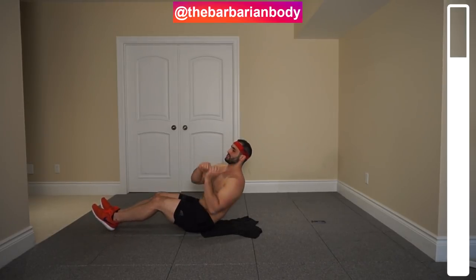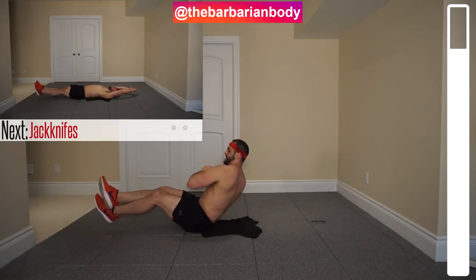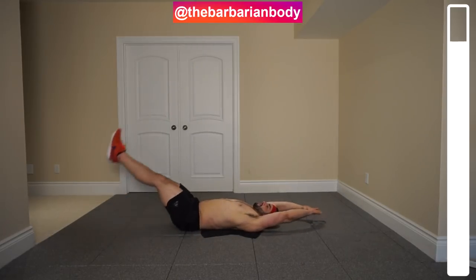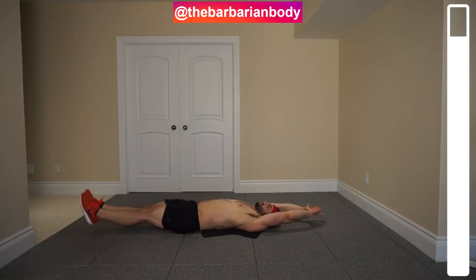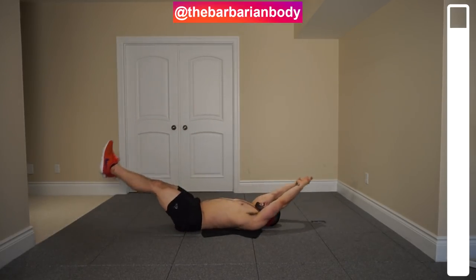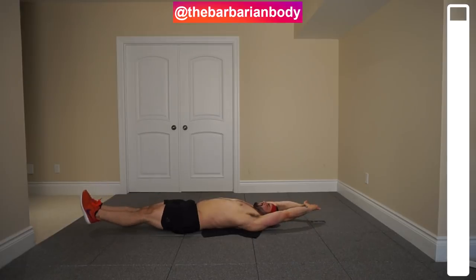I will tell you, I just recorded this one before — but I forgot to hit the record button, so the abs are burning. Last exercise — we've got the jacks. All the way up, reach for those toes, and back down under control. This is the last one. Breathe in; it might be a second at the bottom there just to regain those abdominal muscles.